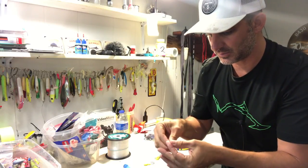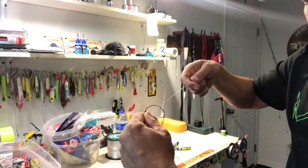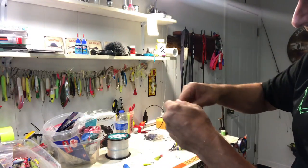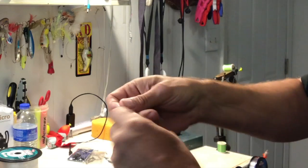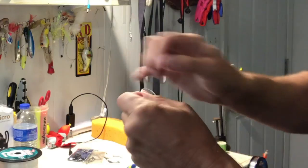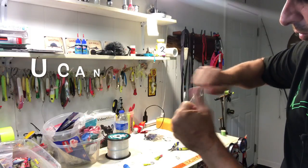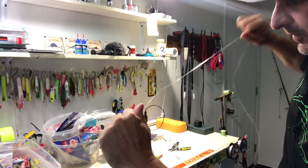I'll go ahead and surgeon's knot that in there. I put them together and take the doubled-over line like it's one piece, make a loop, and run them both through the hole four times. I have a video on how to do the surgeon's loop — you might want to check that out. This is not a ties quick connect; this is the actual surgeon's loop. Four times, then I wet it and cinch it down. I pull all four together, then grab the main line and the tag and leader and pull.